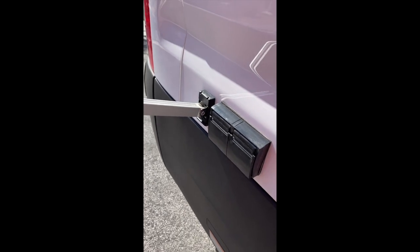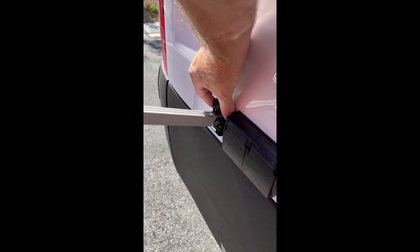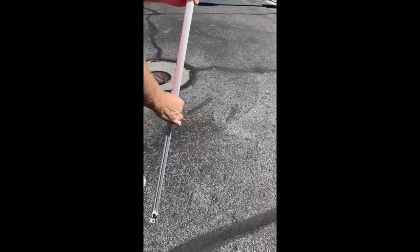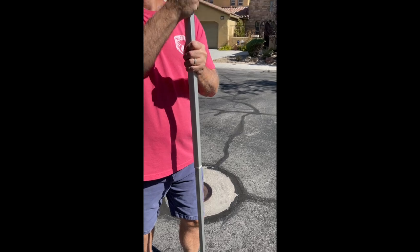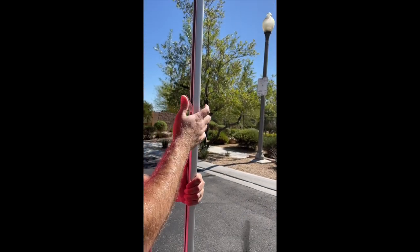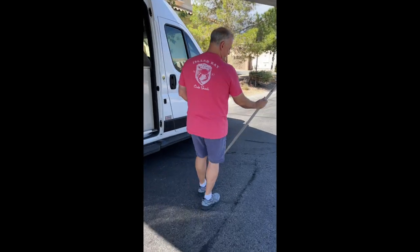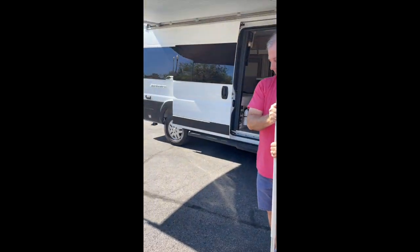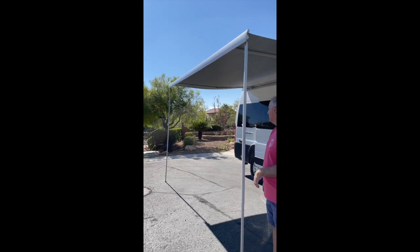Besides attaching it to the side of the van, you can also put the legs straight down if you want to release it. You simply pull up on this black piece, pull it out, and then you can stabilize it down on the ground. Put it up as high as you want — simply adjust this to latch it and you are all set.